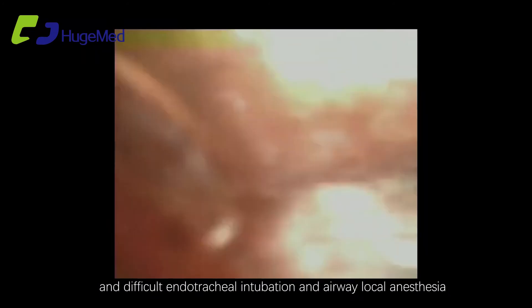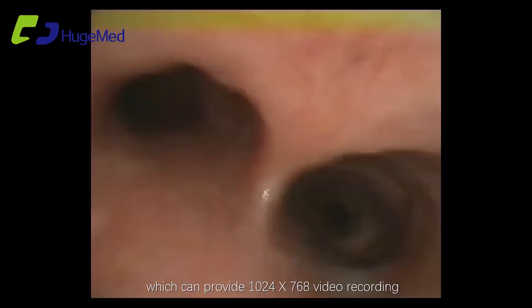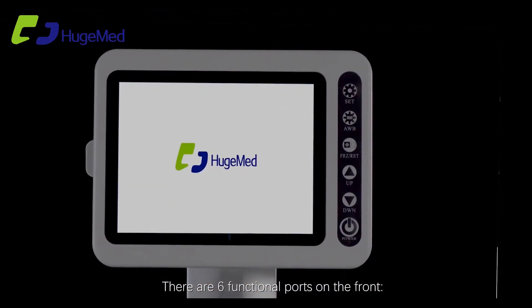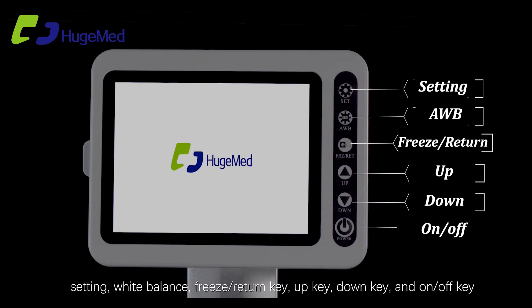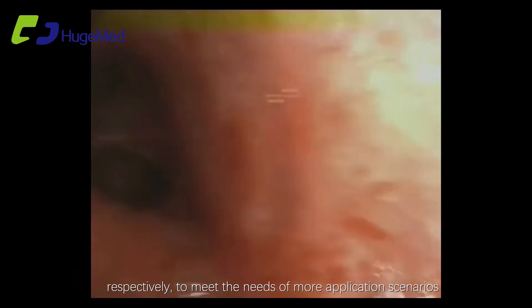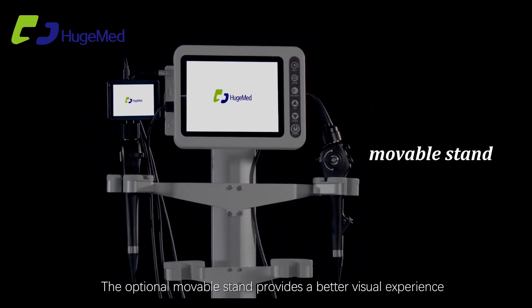Users can choose an optional 8-inch large screen monitor providing 1024 by 768 video recording. There are six functional ports on the front: setting, white balance, freeze, return key, up key, down key, and on/off key. On the left, one single input port and one HDMI output port meet the needs of more application scenarios. The optional movable stand provides a better visual experience.